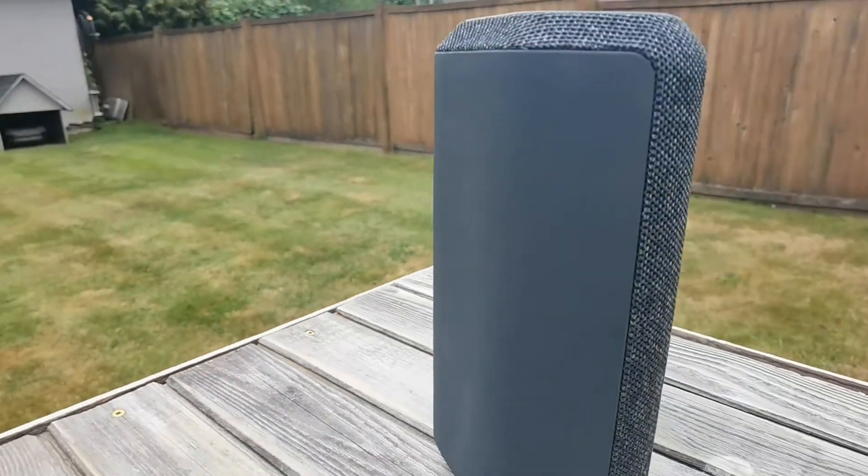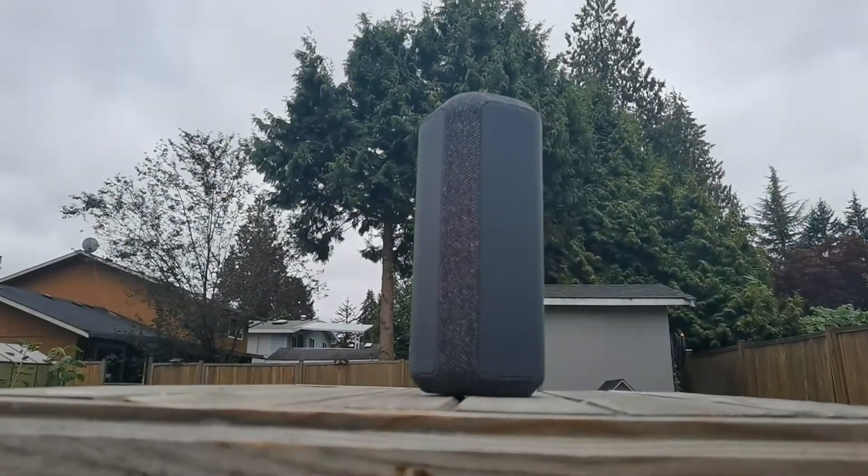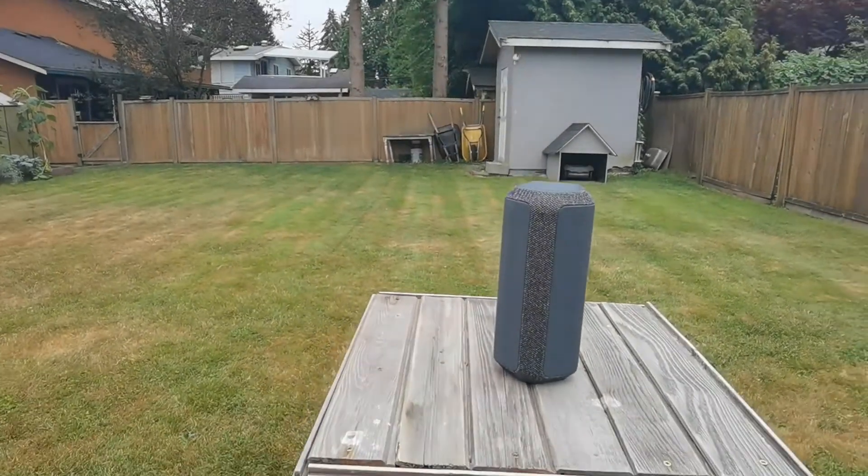We live in this era of 360-degree speakers — you've got UE Booms and such — so it really doesn't matter, you just drop the speaker and the sound goes everywhere. With these ones, placement is really important. If you're behind it, you're not going to hear anything. When I was testing this outside I started to realize placement really determines everything. You have to strategically place this where you want to hear it, and that was a surprising design choice — I'm honestly a little confused about why they did that.